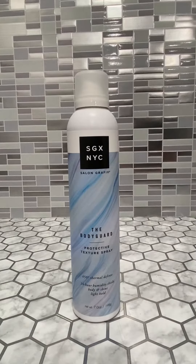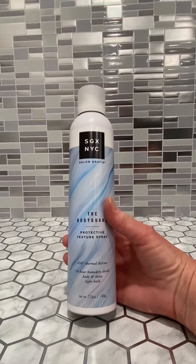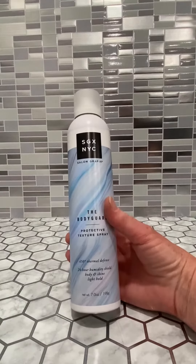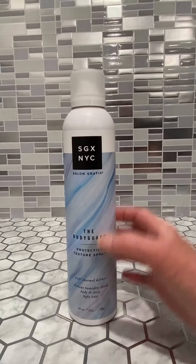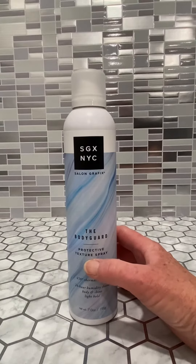This is the Salon Graphics brand, the Bodyguard. It's a protective texture spray with 450 thermal defense in it. It is a 24-hour humidity shield. This gives you a great light hold with body, shine, and texture to your hair.